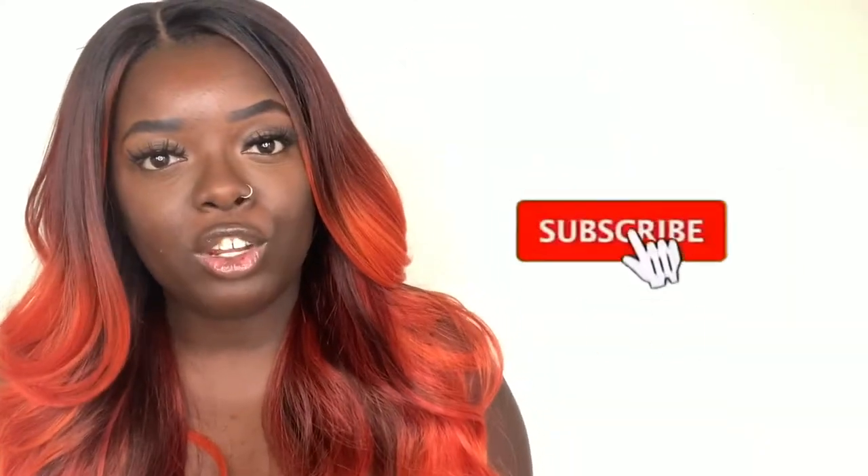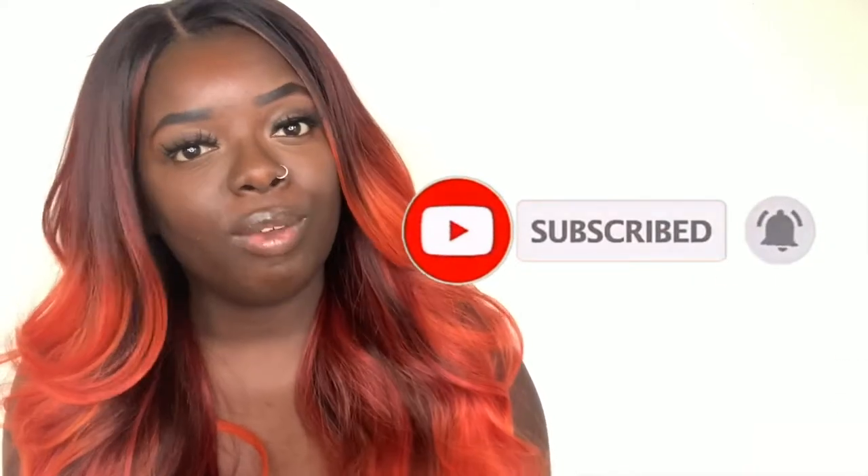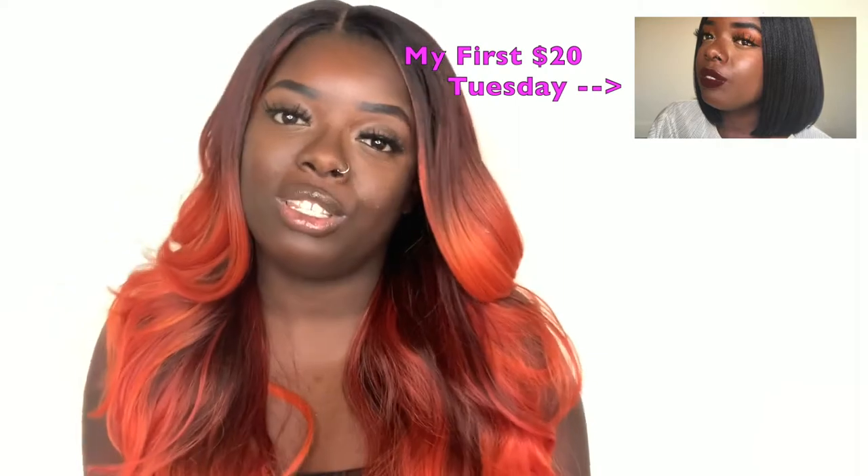If you're new to my channel, make sure you like, comment, and subscribe. Click the notification bell so you don't miss any of my videos. I did start a new series called $20 Tuesdays on my channel, which will be coming up tomorrow, so you don't want to miss that. If you want to see more of me rocking different colors, check out some videos over here to the right. Thank you all so much for watching and I'll see you in the next one. Love you, bye!